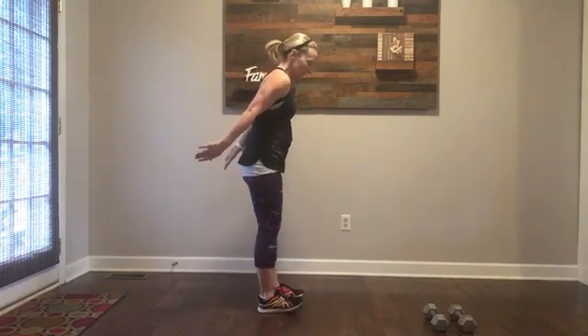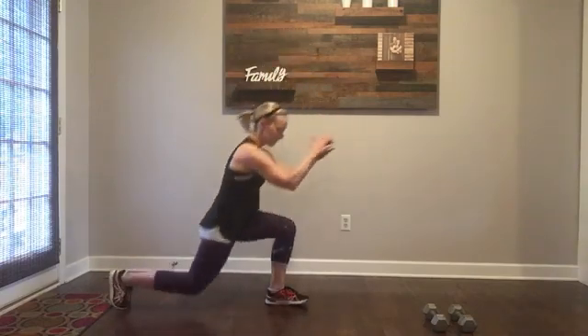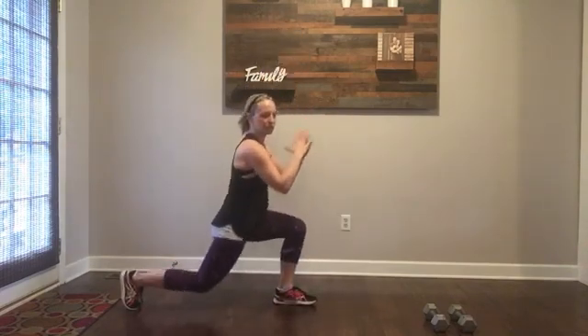Alternating lunge. I'm going to step it back, come up, step it back. I'm going to try to get my knee to the floor or as close as I can to the floor — down and up. That's your alternating lunge.